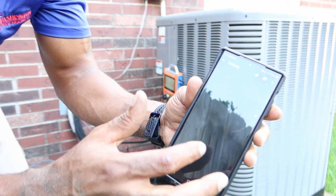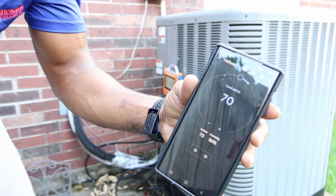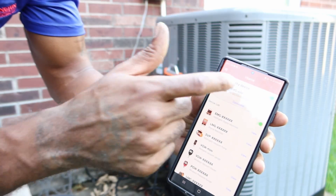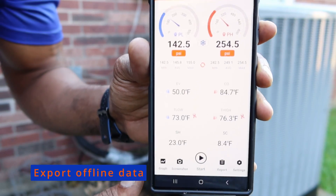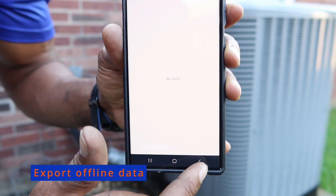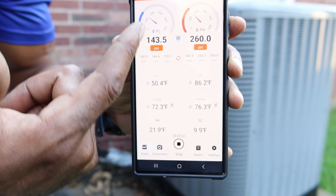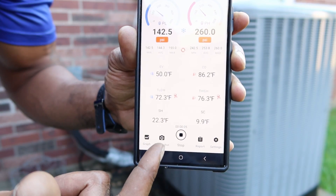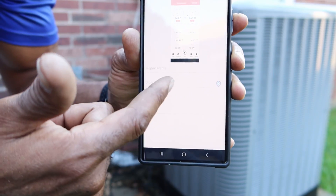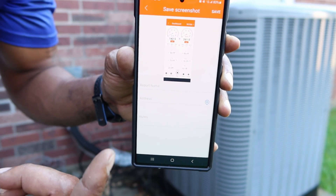I'm going to turn my unit on and get some data readings. You see this play button right here — you see reports, got the play button. When I push play, it's recording all my readings. You can also take a screenshot, and you can add an address. If I press this button, it's going to kind of like Google Maps my address.